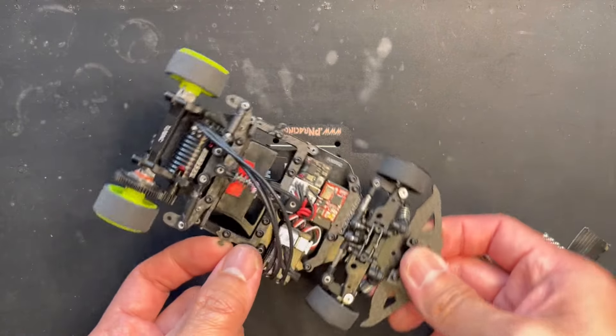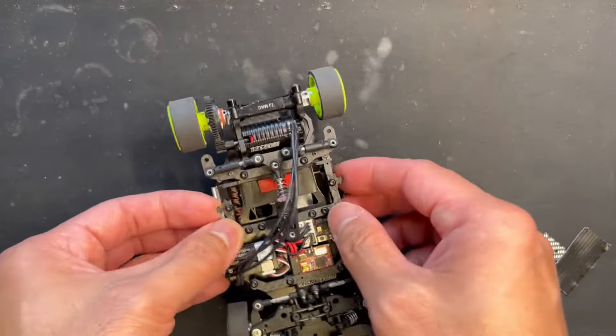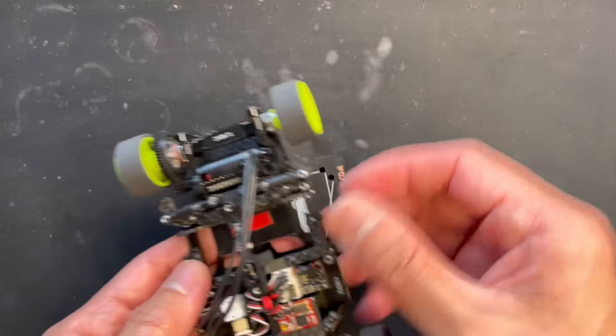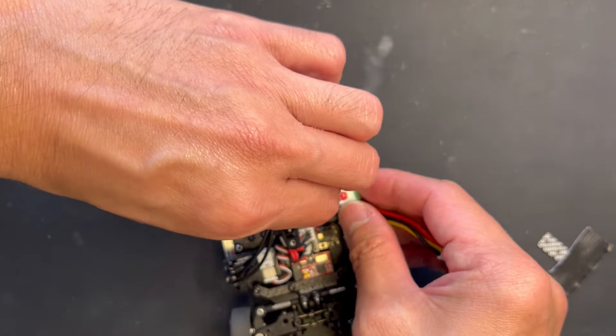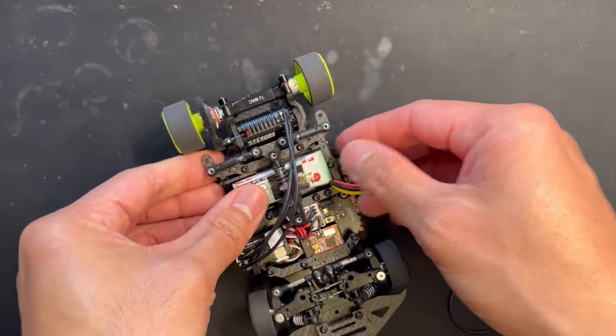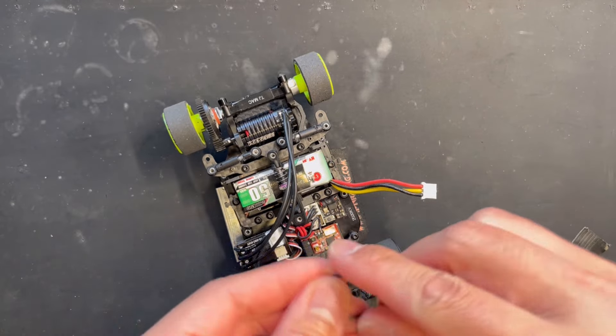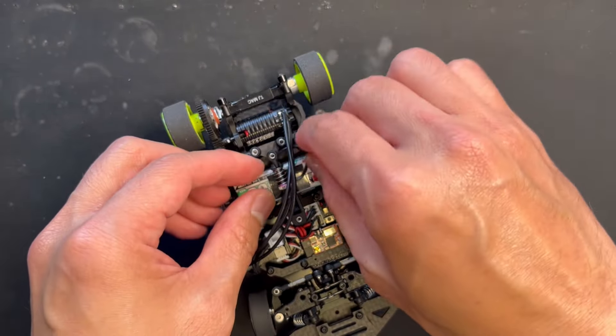This is carbon fiber so it's pretty solid. I mean, I haven't had any issues with it, and it's easy to put the rubber band on. This is the stock o-ring — the stock rubber band from Reflex.